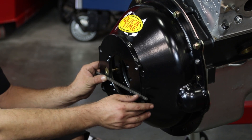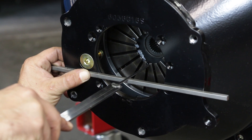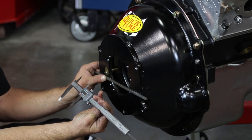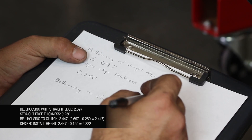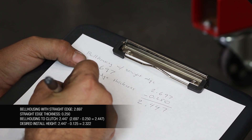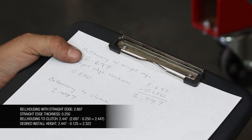Using dial calipers, measure the distance between the bearing contact point on the clutch spring and the transmission face of the bell housing. To determine the overall installed height of the hydraulic release bearing, subtract the thickness of the straight edge used for measuring, plus an additional one hundred twenty-five thousandths of an inch for initial clearance.